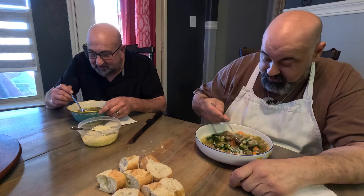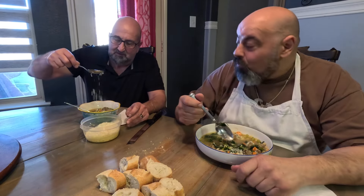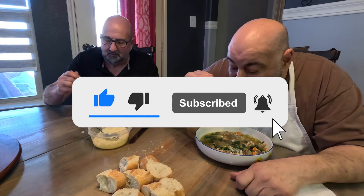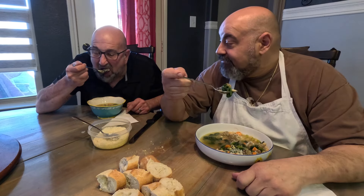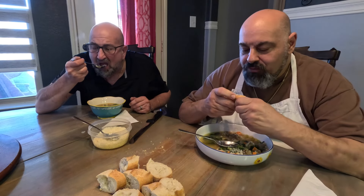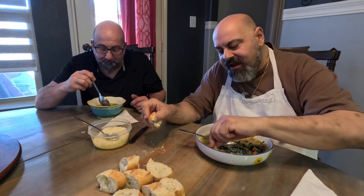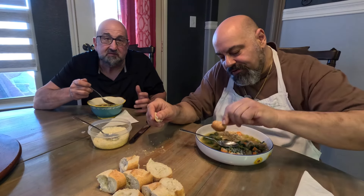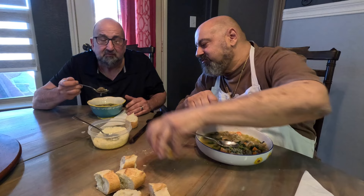All right, let's do a taste test. We've got our soup with some parmesan cheese on top. Very good! So easy to make — I definitely have to try making this. Italian wedding soup is phenomenal, real simple, quick, and it's a real crowd pleaser. Thanks for watching, we'll see you guys next time. Take care, bye bye!